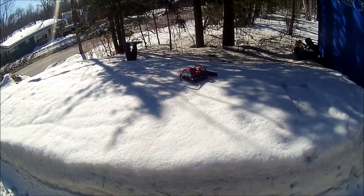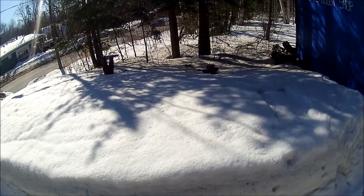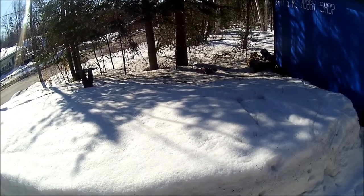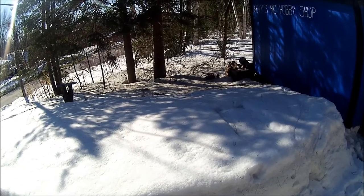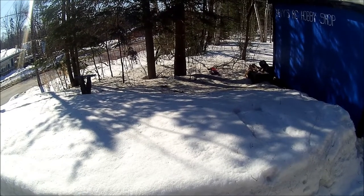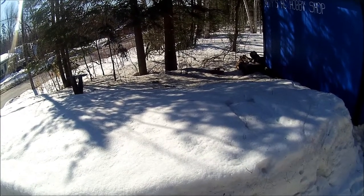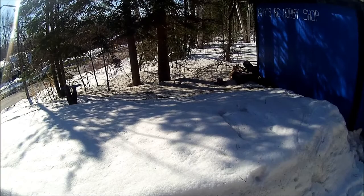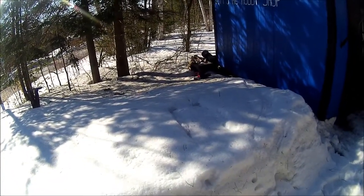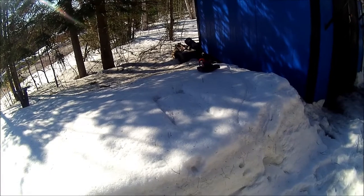I'm definitely not going to be able to plow any snow, that's for sure. But wow — something amazing — it actually has a little bit of range that it didn't have before. Not too shabby. Those little twist tie spikes I put on are definitely helping give her some good traction.